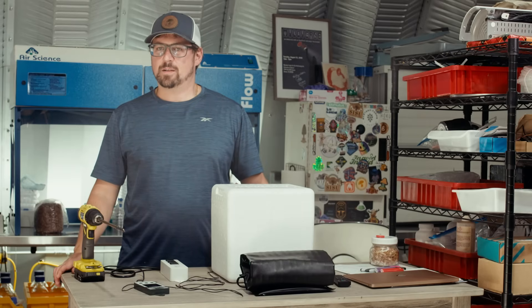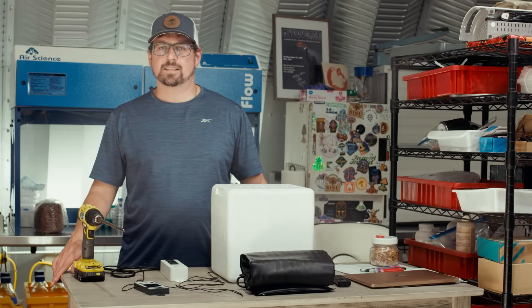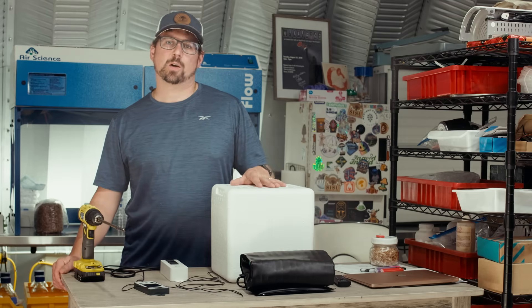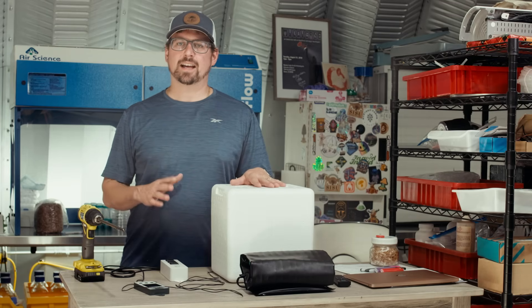What's up mushroom fam? It's Gary with Fresh from the Farm Fungi. Today I'm at my mushroom farm in Sedalia, Colorado, and I'm going to show you how to make a DIY incubator.